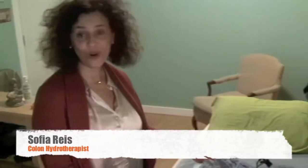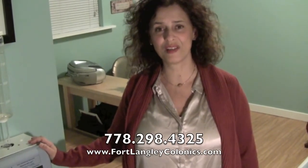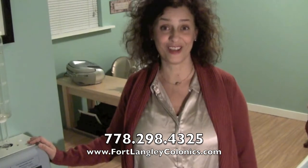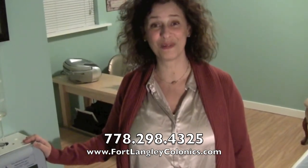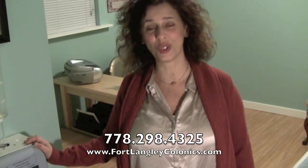You're very composed in your pyjama pants, very modest. You have your private washroom at the end. It's up to you to think if this is for you or not. Please give me a call — if you have any more questions, don't hesitate. My phone number is 778-298-4325, or go to my website at www.fortlangleyclonics.com. Have a great day!